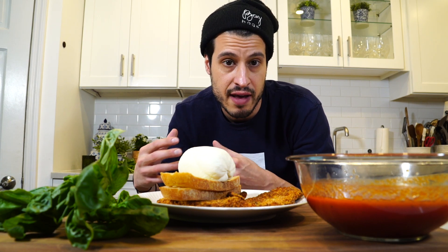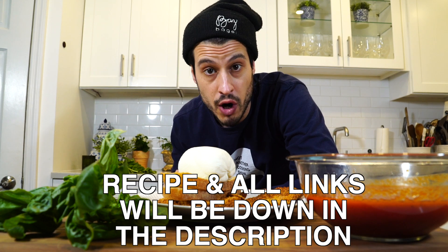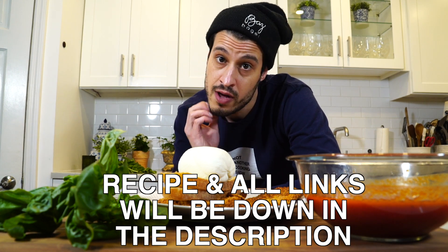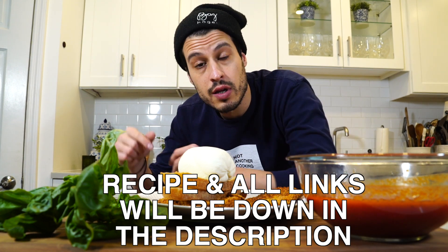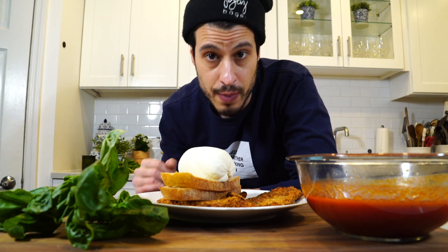Today I'm going to show you how we did it. On the truck, we'd obviously have all the ingredients prepared — that's called mise en place — having all of your things prepared and ready to go so your service is a lot faster. I've showed you how to make chicken cutlets, chicken parm, and the weekday sauce, so I'll leave links down below to those videos. This video is going to be how it all comes together to make this sandwich.